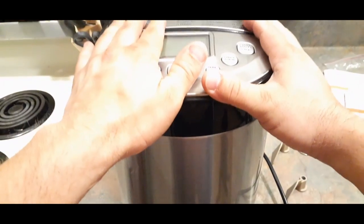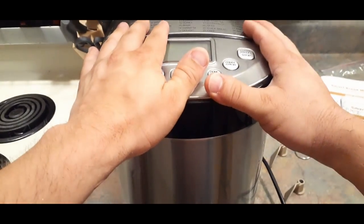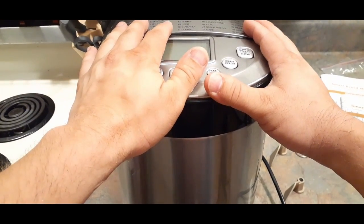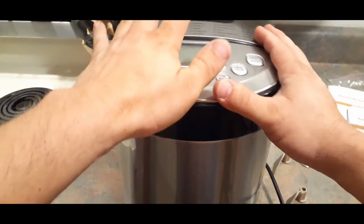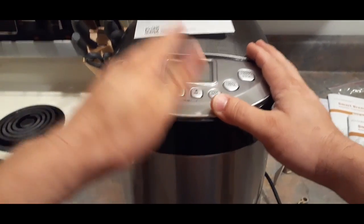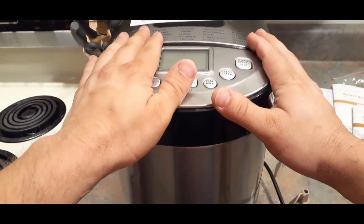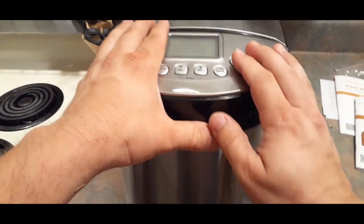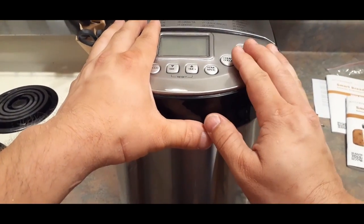I will say this was not super expensive — not hundreds of dollars or anything like that. I believe it was well under a hundred dollars, if I remember correctly. Of course prices do vary, so I can't give you an exact amount. Let's get this prepped and we'll be right back.